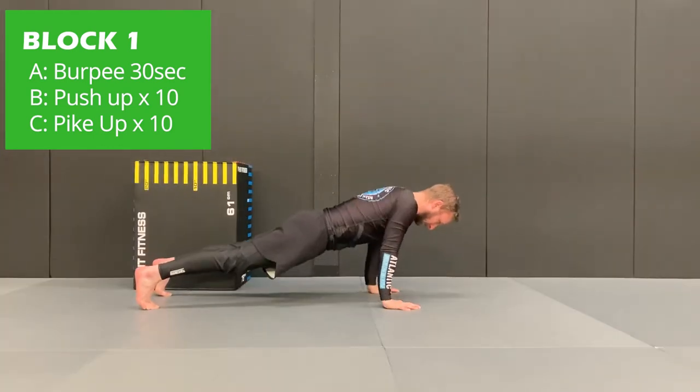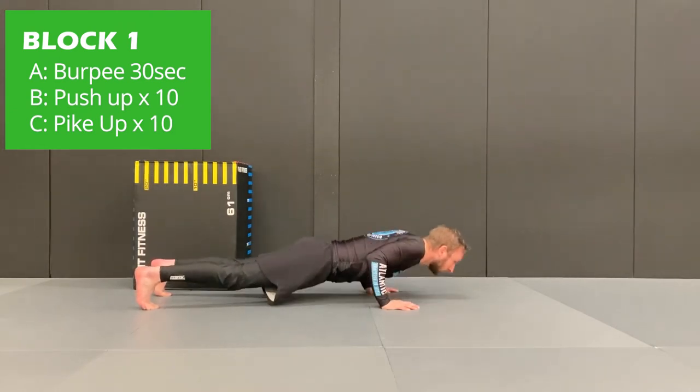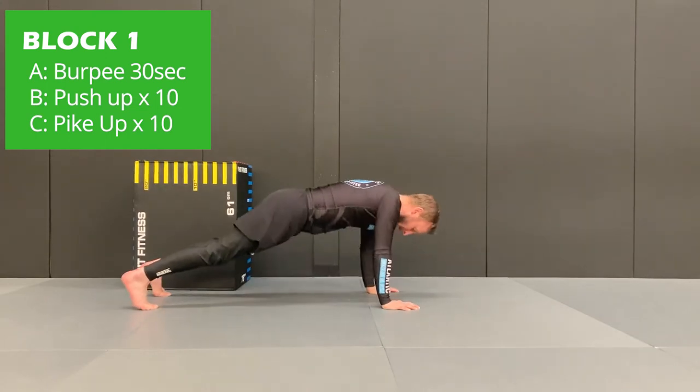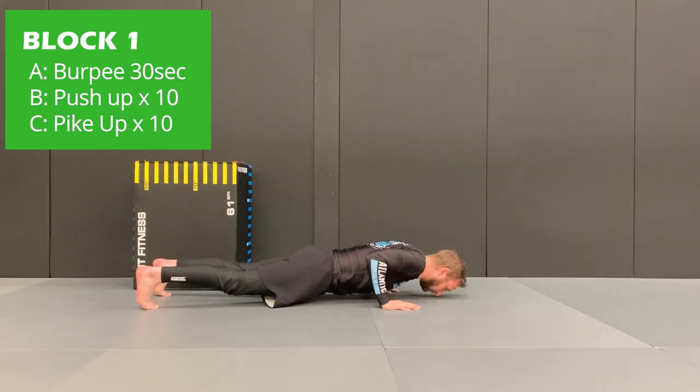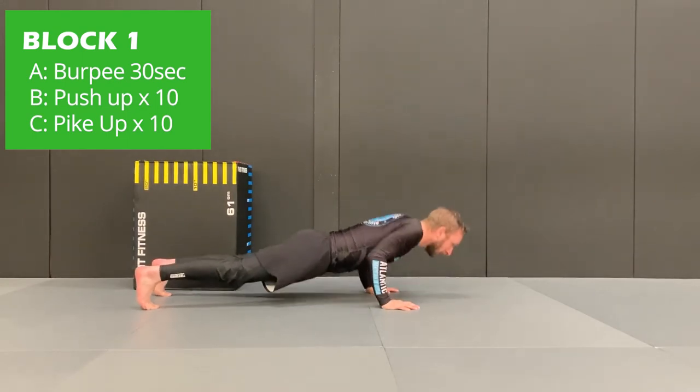Next exercise is the push up. You've got to keep the elbows tight to the body and keep a nice straight torso throughout. You're going to keep as good quality of form throughout all the exercises as you possibly can. If you complete the 10 reps before the 30 seconds, you can rest until the end of the interval.